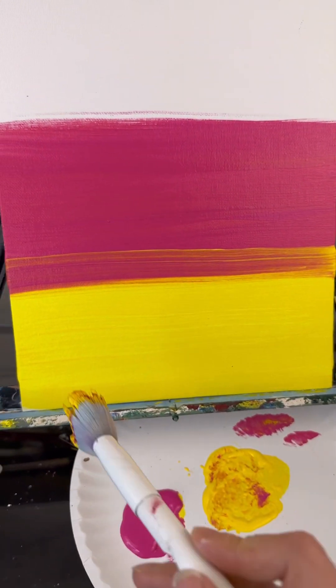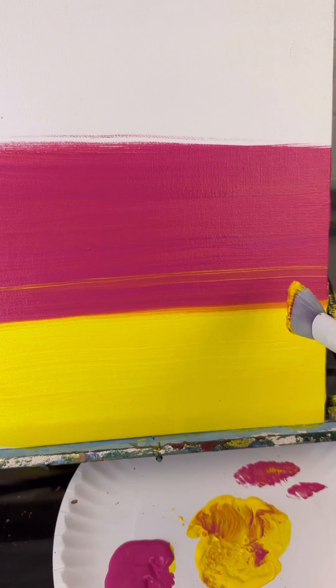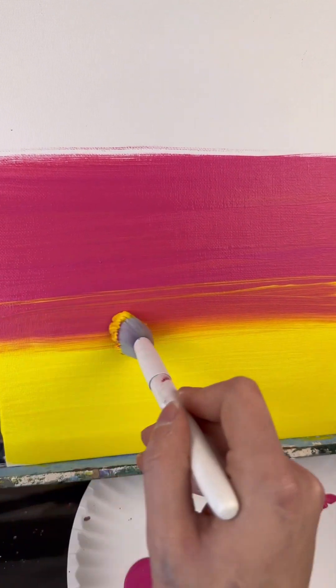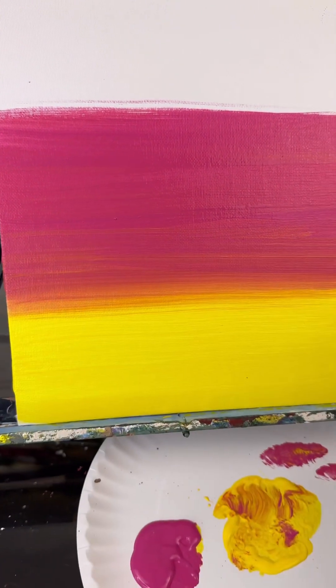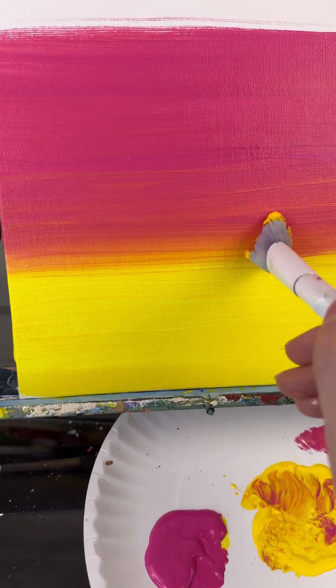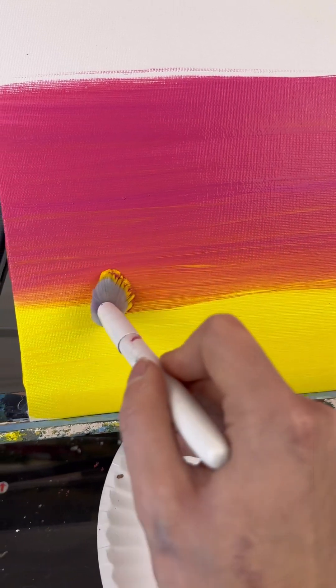It already starts to make it a little bit lighter with the combination of the two. Now here's where everybody gets tripped up: when you do this, you do need to go into your yellow a little bit by bringing it down. But what everybody is tempted to do is they keep going down and down and down, and what ends up happening is they lose all of their yellow. I am not going down very far.